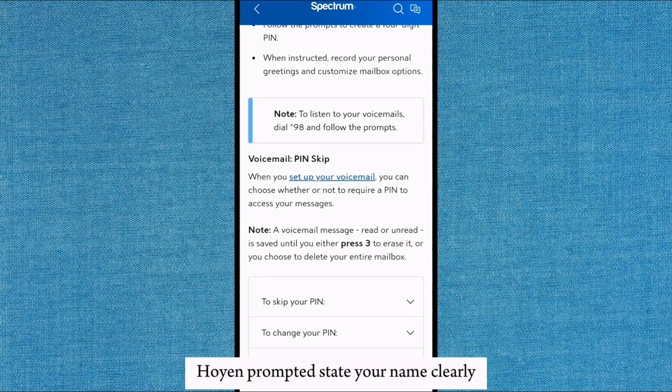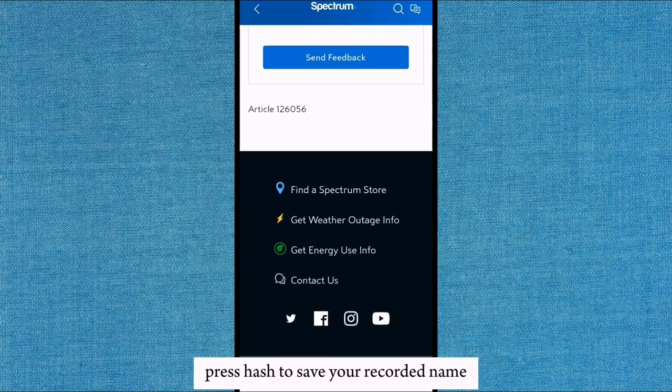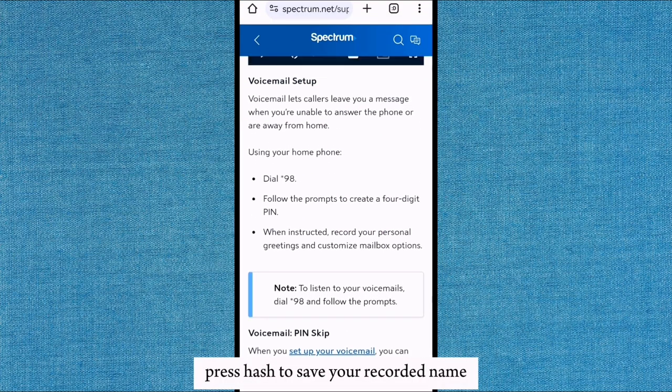When prompted, state your name clearly. Press hash to save your recorded name.